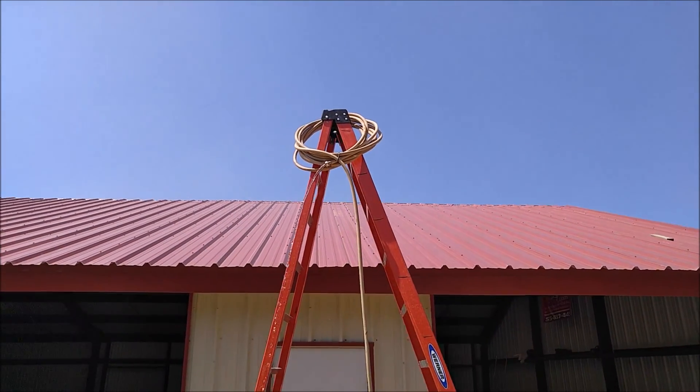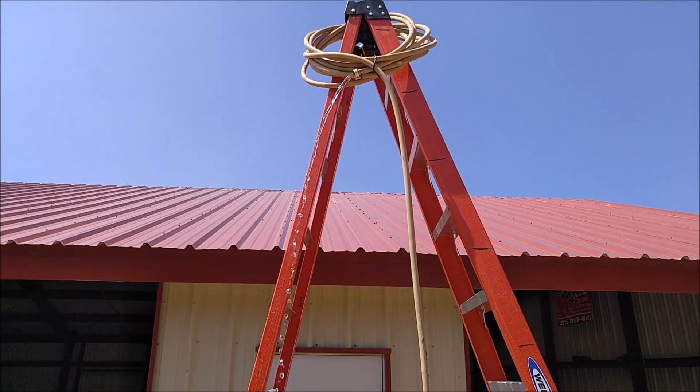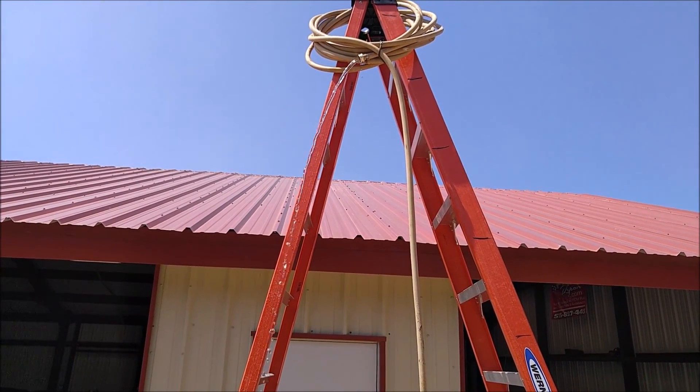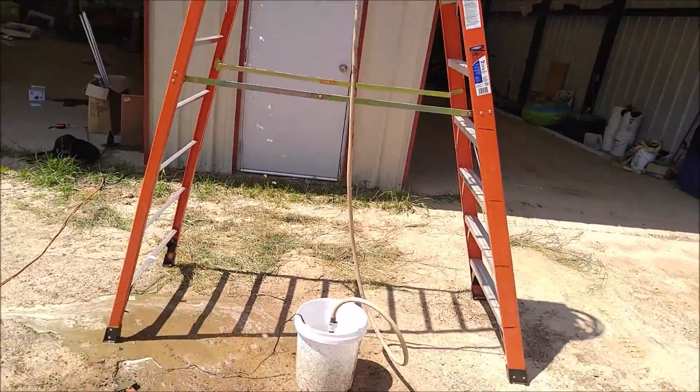I got up to about 14 feet when it would actually prime and pump. That right there is technically about 10 feet, but it easily did over 12 feet self-priming straight up.